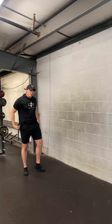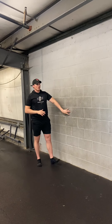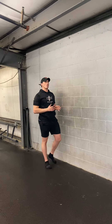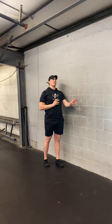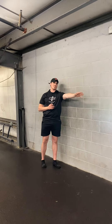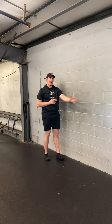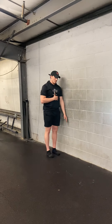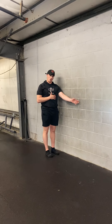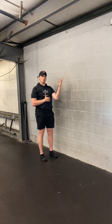The next one is a standing shoulder CAR. You're going to be right up against a wall. While you're performing this, what I want you to think about is reaching out for something just past your grasp the whole time — we're trying to protract out. You're going to stand relatively close to the wall. The goal is not to touch the wall, so if you do end up touching it, you can move out a little bit.